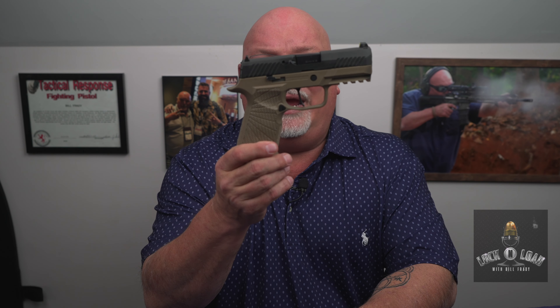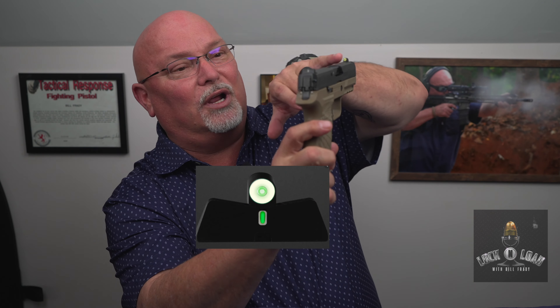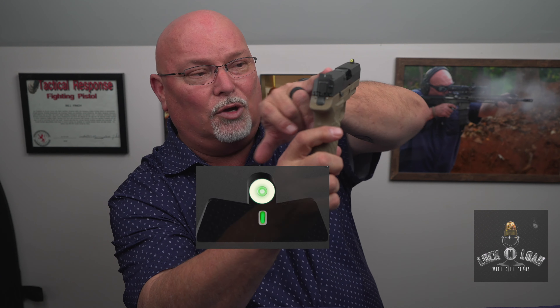What I have here is a SIG P320 carry with a Wilson Combat lower and a set of XS DXT2 Big Dots. This is basically a luminescent line with a big dot on the front, and what you're going to try to do is dot the eye. That's all you're going to try to do.